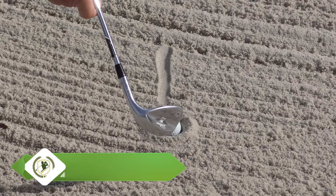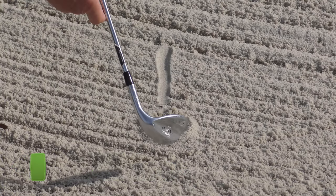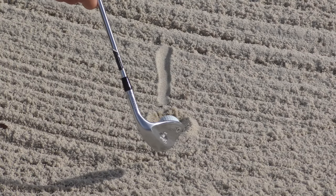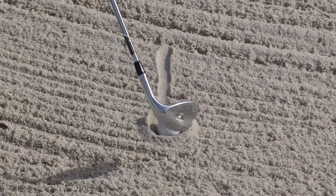I first learned this specialty shot from a guy called Bob Howater, an old friend who played the tour in the late 70s. And then in recent years, short game specialist Derek Kaplan came out to do a golf school here at the facility I'm at, and teaching together he showed me this shot again — so here it is.